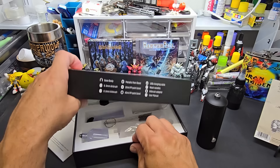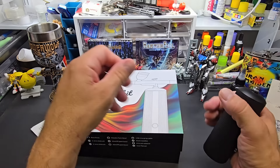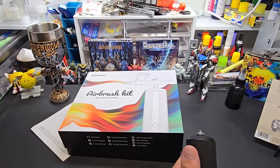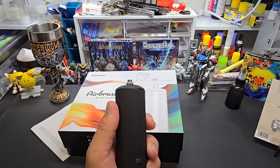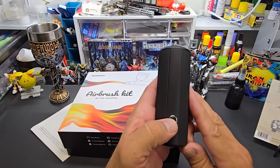It comes with the charging cable, there it is. I keep a USB right here — yep, it's charged, see the screen. All right, here we go, let's see what the sound is at one...